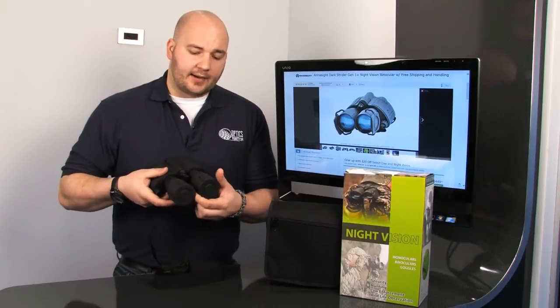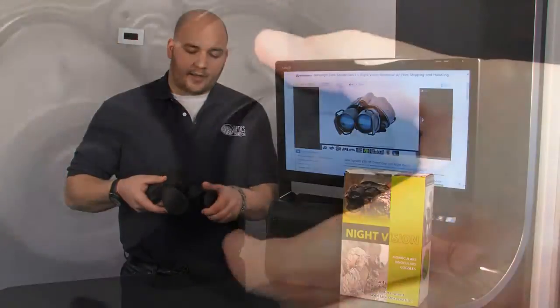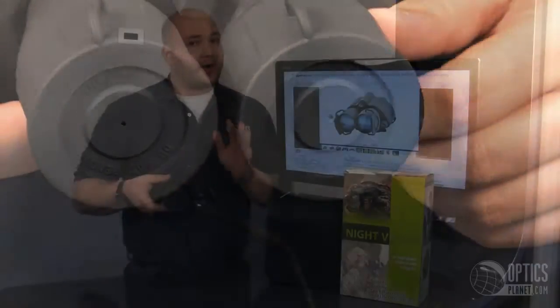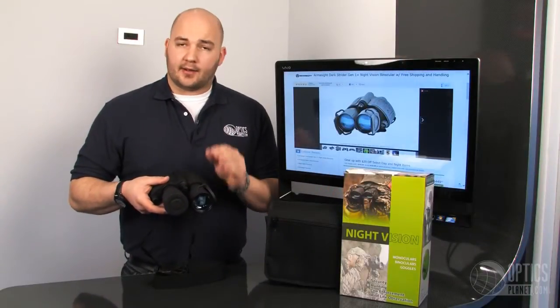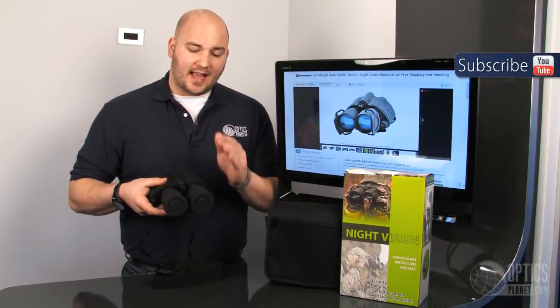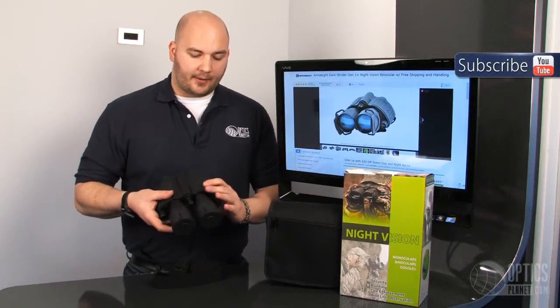Even the flip caps right here — they have a tether built in so I can just pull them back and they stay right there. You don't have to worry about losing them, because flip caps are very important on a night vision unit. During the day you definitely don't want to have that exposed because you can really hurt the intensifier tube. So it's nice to have those tethered lens covers.